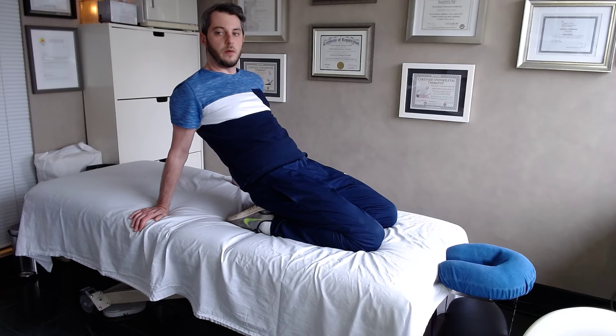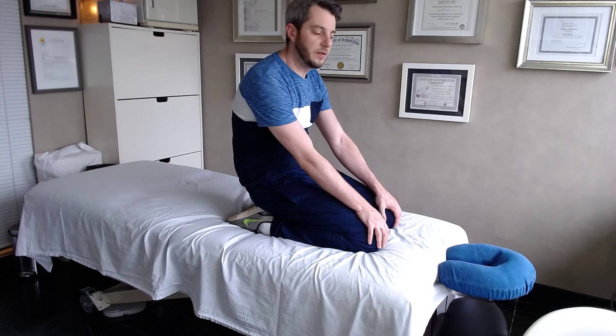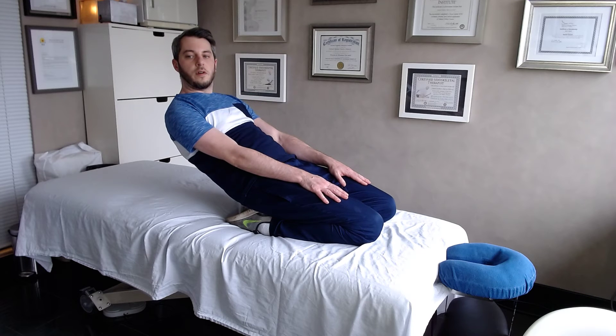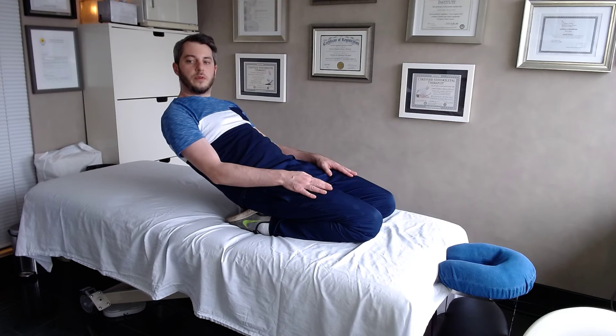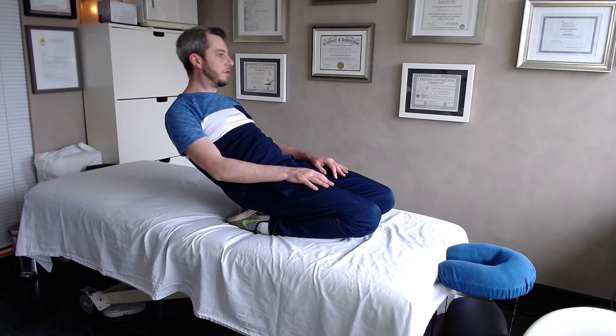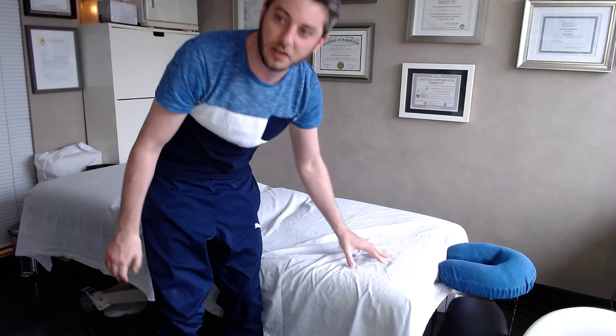If you want to amp it up another level, put your palms on your quads and lean back. Some people can get their knees off the ground. Hold that for a full two minutes — mine's a little tight, but that's the most advanced version.